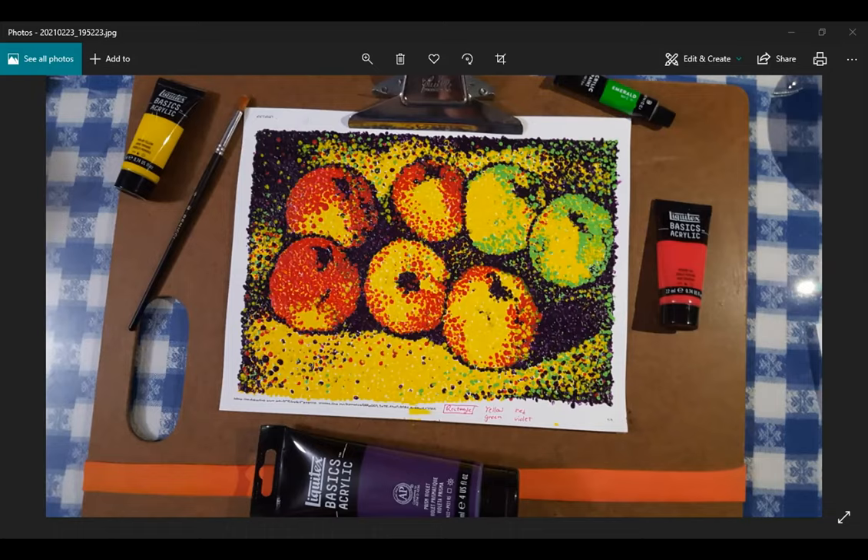Mary observes: It seemed like the original painting was almost half and half — one side was more cool tones and the other seemed more warm tones, at least in the background. The instructor agrees.